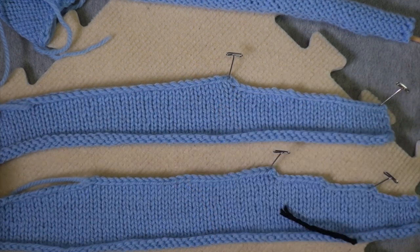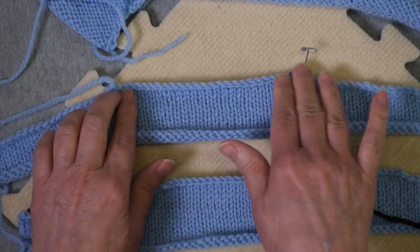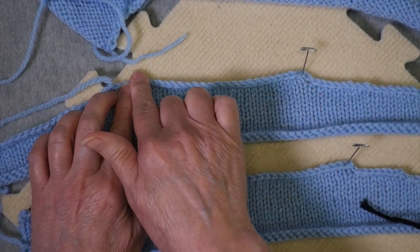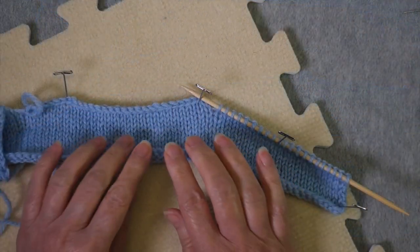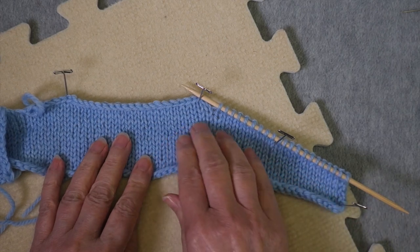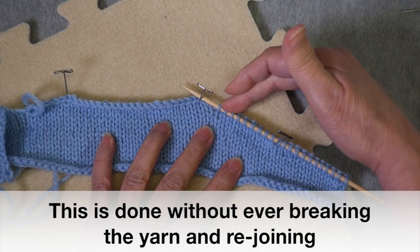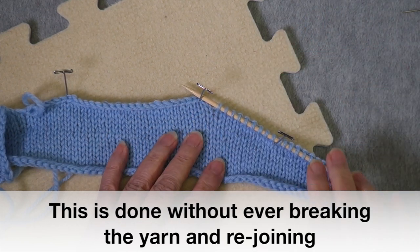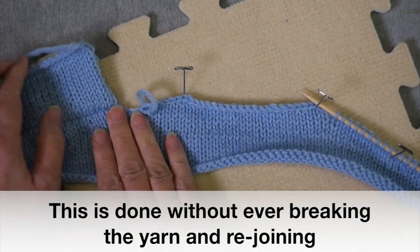After this shoulder was bound off, then the other shoulder was bound off, and then the neck was bound off — the neck is always bound off at the end. There's a third way to do it, which is to do the short row shaping but rather than binding off all of these stitches, you keep them live, doing all the shoulder shaping for both shoulders.